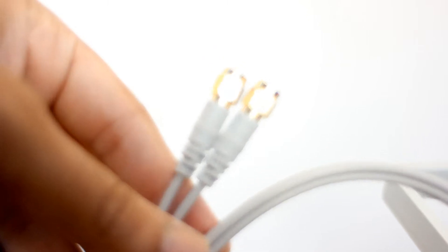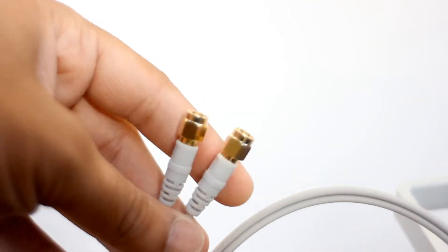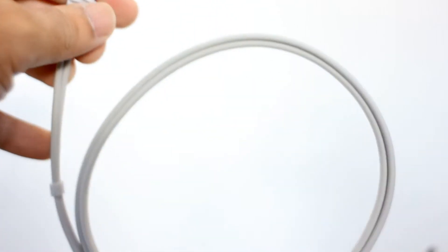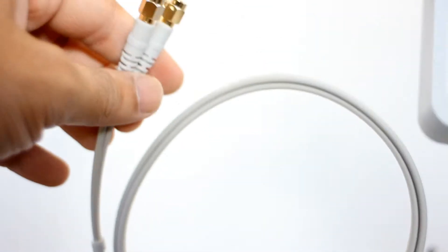The antenna itself is not an obvious shape. The connectors are standard and gold plated. The packaging did contain some mounting pins and double sided tape. Everything is built to very high quality, although I would have preferred a little bit longer cable.